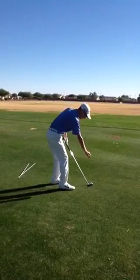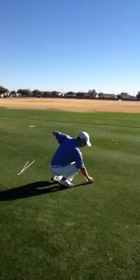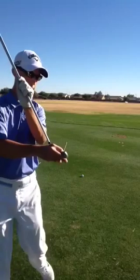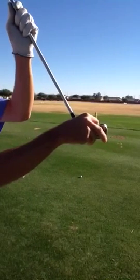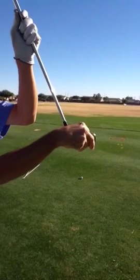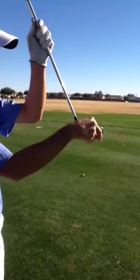Take the tee out of your pocket and put the tee on the clubface. Now see which direction the tee is pointing. It's very easy for you to see if the tee is pointing to the right or to the left — so even if it's just slight, you can see that it's just slightly open or slightly closed.